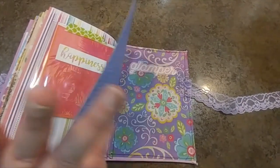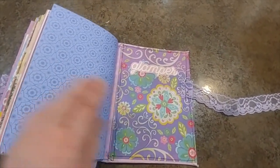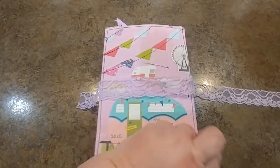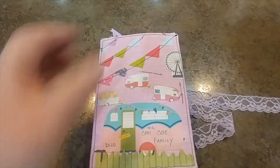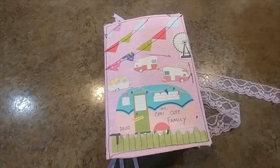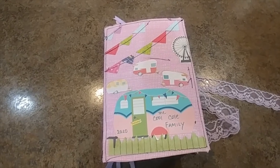Short and sweet - another card there for her. This is her happy glamper journal. She hasn't seen it yet but she'll see it this afternoon, and hopefully we'll get this posted in the next day or so. Thank you so much - bye!